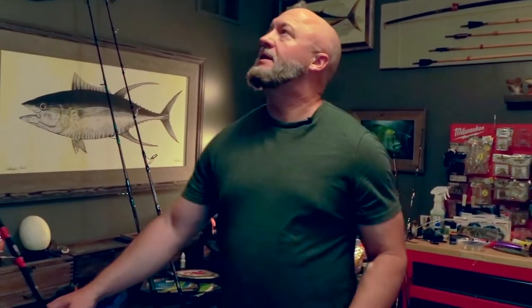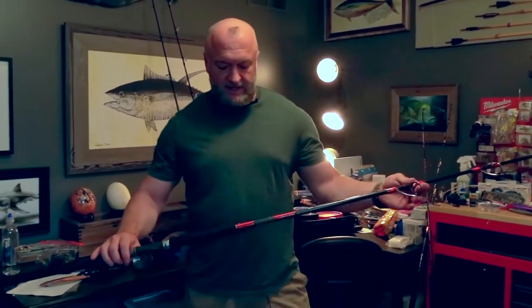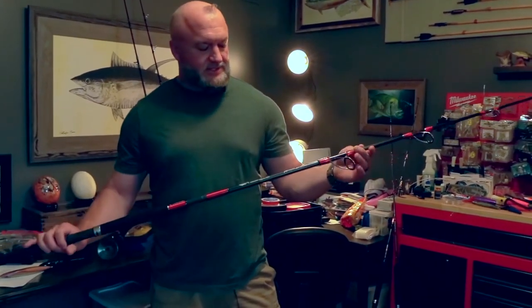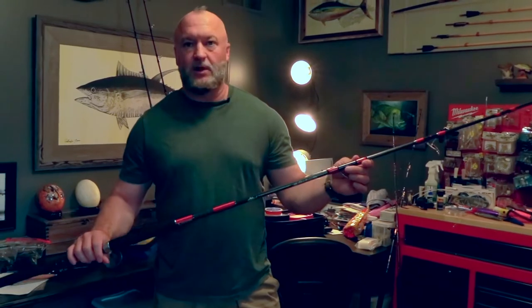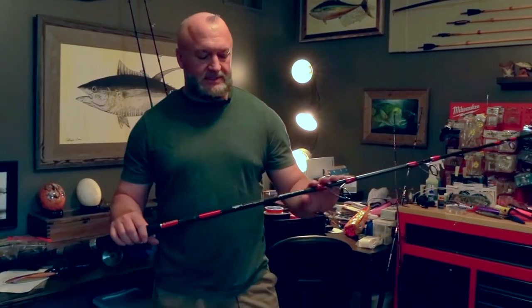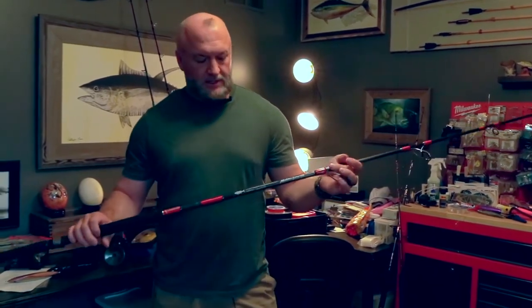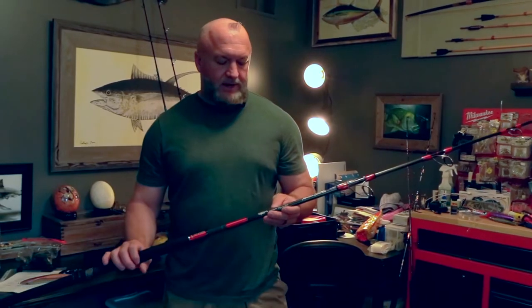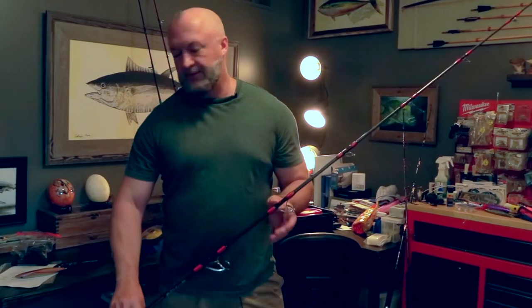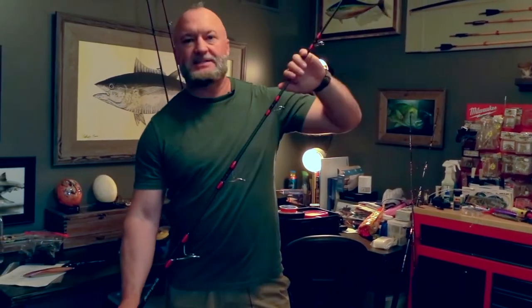As for rods, I use a 250-pound class rod — this is a Monster Ledge 250 Salty Water Tackle rod. You don't have to have this rod specifically; you just want something with similar specs. You want something that can handle 80 to 100-pound braid and a 120 to 200-gram lure. This one is a fast action rod, which I prefer — I like the lifting power and castability of a fast action rod.